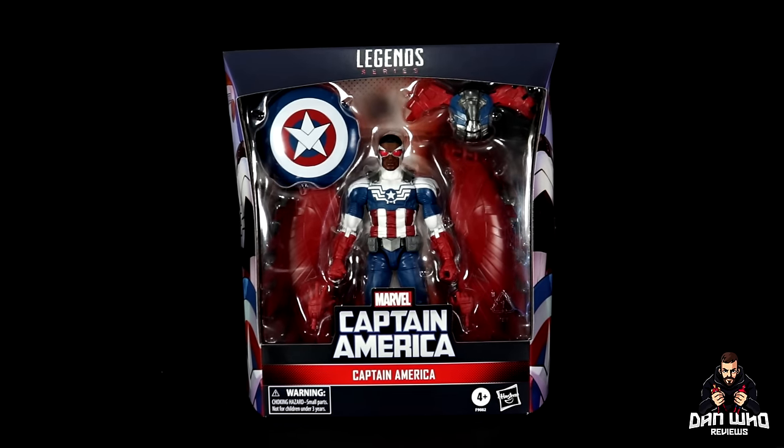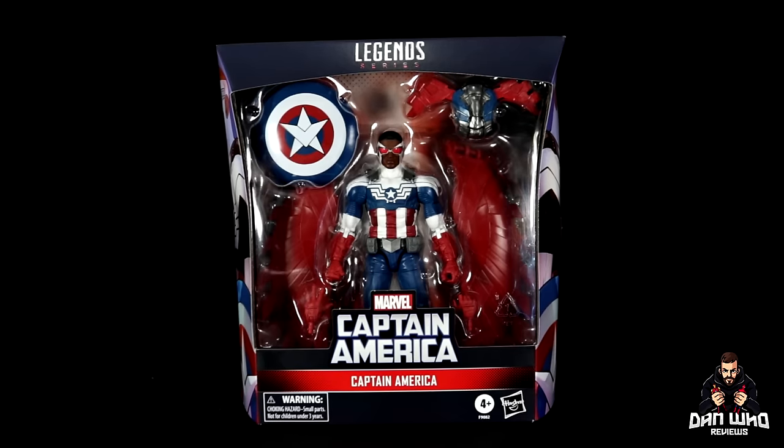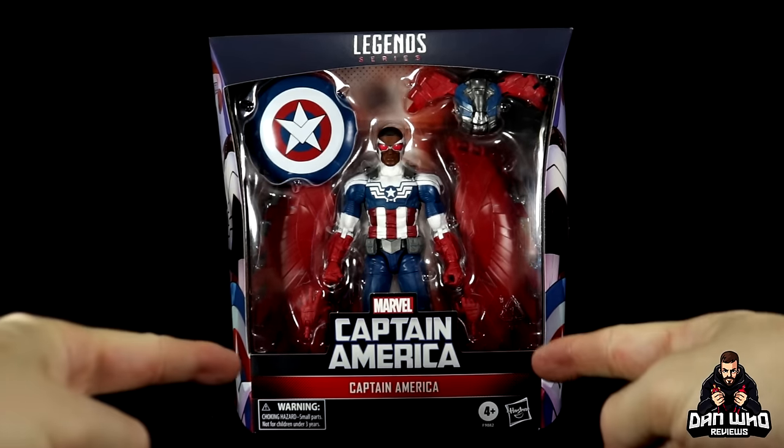Stay tuned and let's take a look at this Marvel Legends Target exclusive Sam Wilson Captain America.